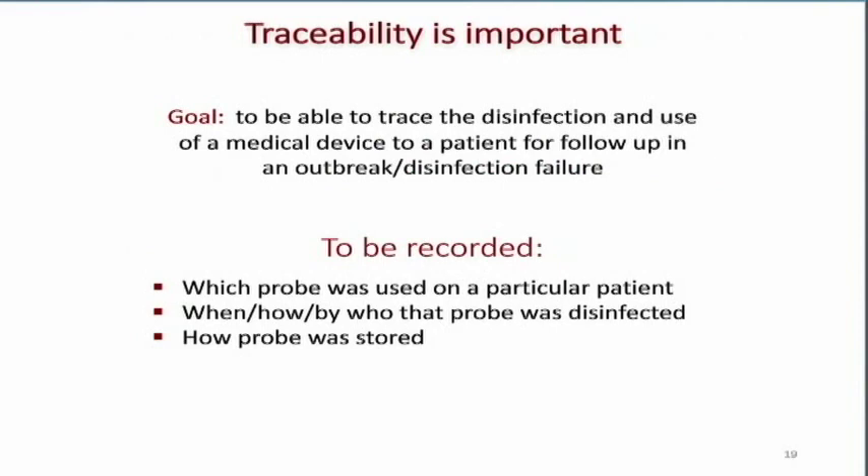Traceability is really important. We have to be able to document that we've done the process correctly, that it passed, and if needed, which transducer was used on which patient. There are various ways to do this, and companies usually have tools to assist — like label printers for putting labels in our documentation. We need to be able to trace the disinfection and the use of the medical device on the patient for follow-up in case of an outbreak or a documented disinfection failure.